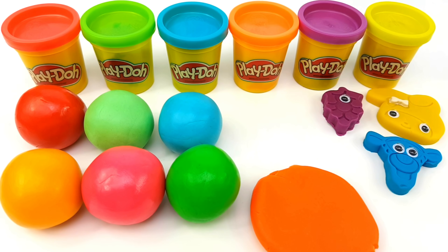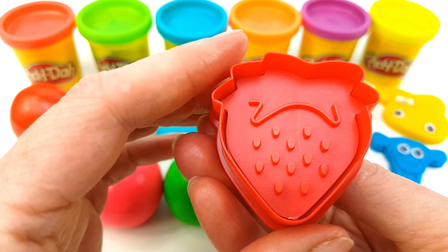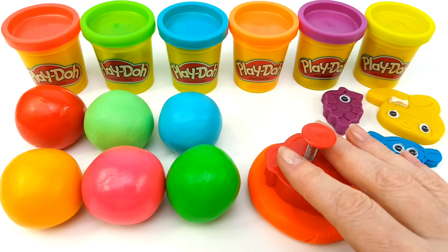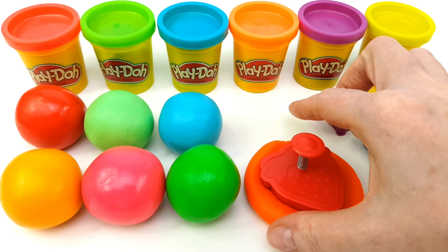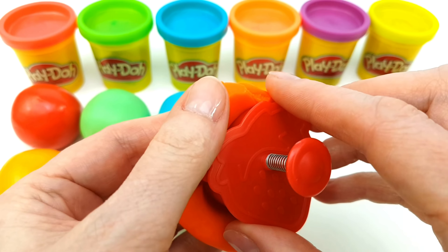Little red wagon painted blue, little red wagon painted blue, little red wagon painted blue. Skip to my Lou, my darling. Lulu, skip to my Lou, Lou, Lou. Skip to my Lou, Lou, Lou. Skip to my Lou, skip to my Lou, skip to my Lou, my darling.